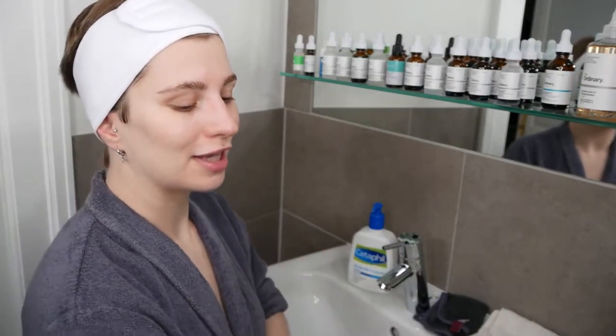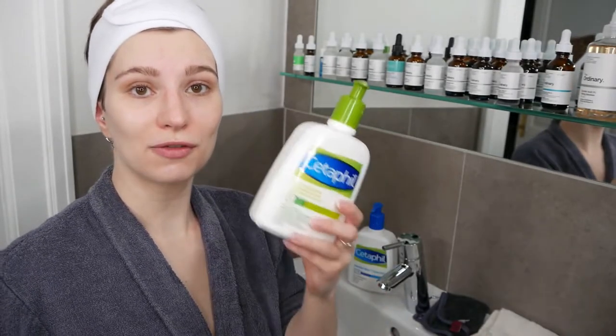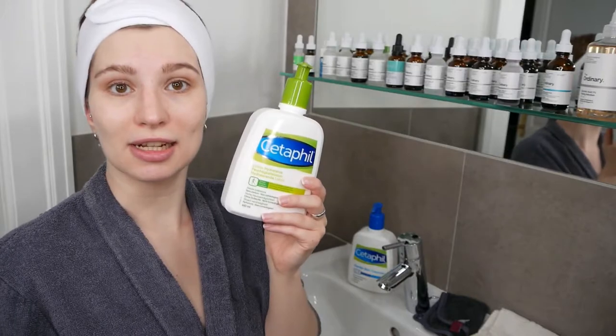Once you're done cleansing your face, you can move ahead and choose between the Cetaphil Moisturizing Lotion or the Cetaphil Moisturizing Cream. The main difference is that the Cetaphil Moisturizing Lotion is a little bit lighter, still hydrates the skin, and is suitable for all skin types.